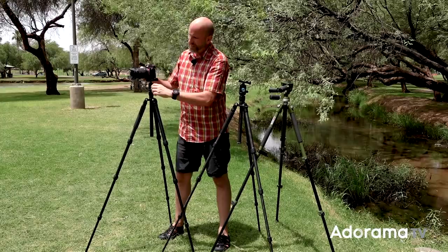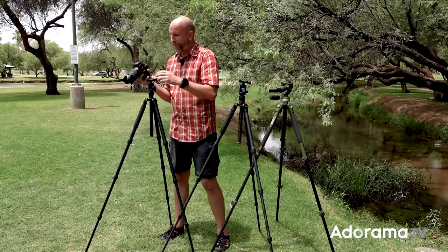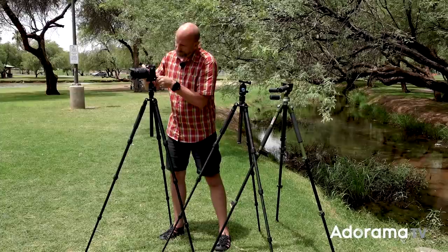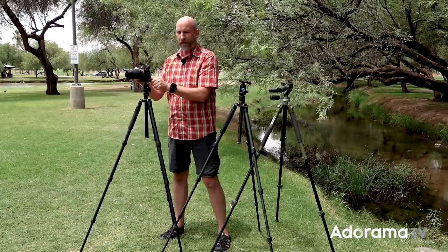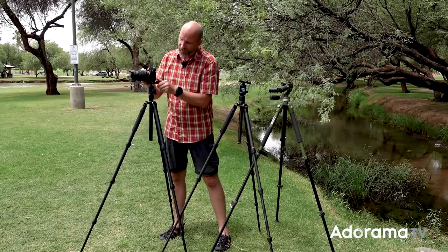One really important feature on any tripod is a locking mechanism on the head and plate. The plate mounts to the bottom of your camera — this is an Arca plate, which is very standard and compatible with many accessories like L-brackets and tether blocks. For maximum compatibility, get an Arca-type head. When you lock the plate down there's a little click, and if you try to loosen it you can't accidentally remove it — you have to twist intentionally to take it off.